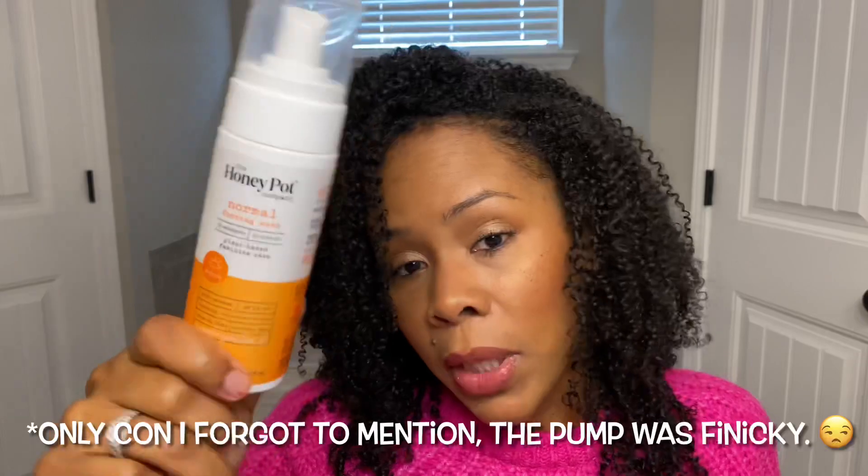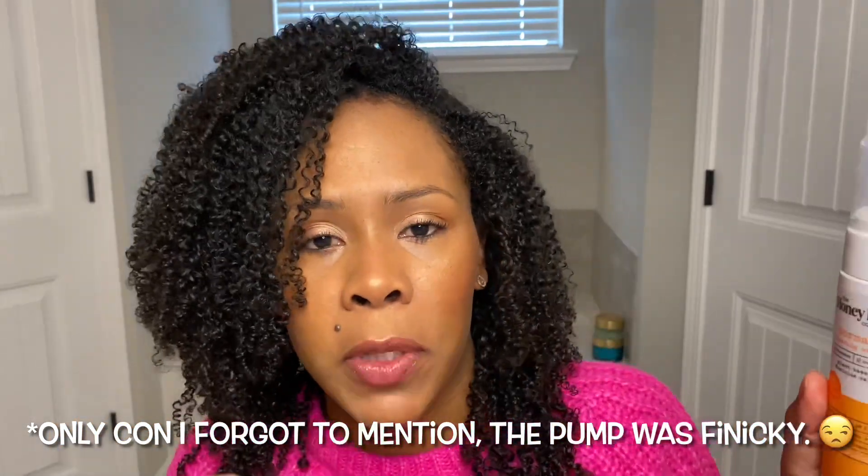Some feminine care — the Honey Pot Normal Foaming Wash for the feminine area. I loved this. It is available at Target and also, I think, at Walmart, but I got mine from Target. It lasted a pretty good while and I really enjoyed it. If you're in the market for something that is Black-owned and more natural for your feminine area, Honey Pot is a great company you should be looking at.